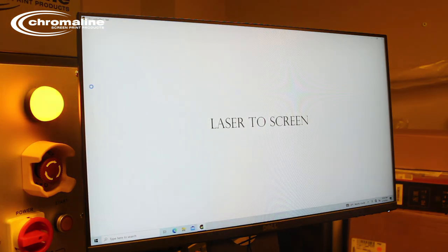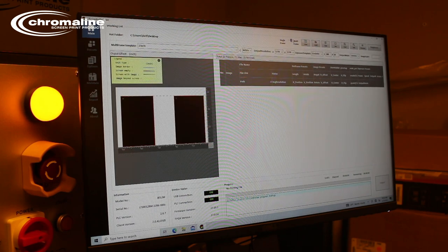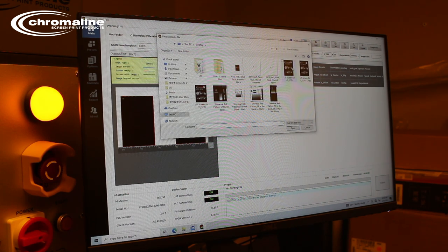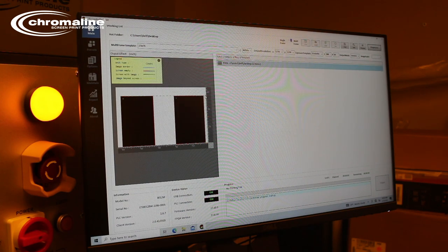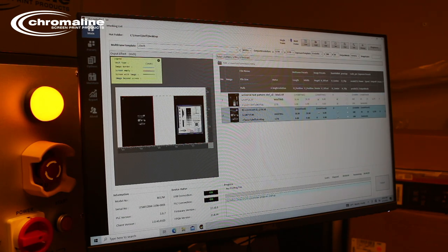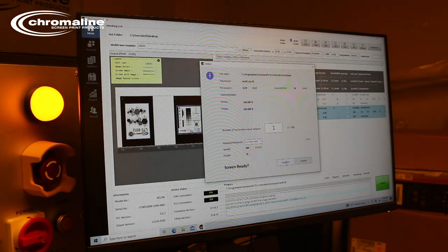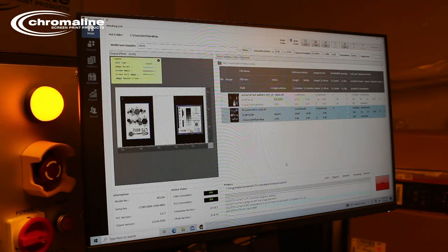The LTS interface is a very simple system to use — you don't have to be an engineer to run it. We're going to be imaging two screens at once, so I'm going to be switching this over to multi-frame and bringing in two images at once. These images are pre-ripped from our RIP software already. Drag and drop them into place, we pre-process it, and once we hit output, we're exposing screens.